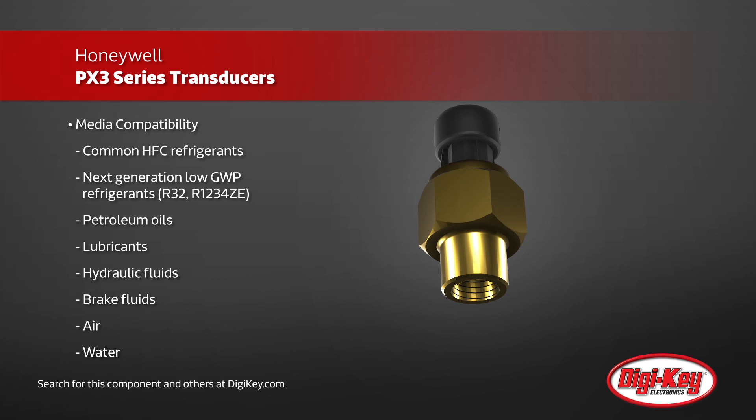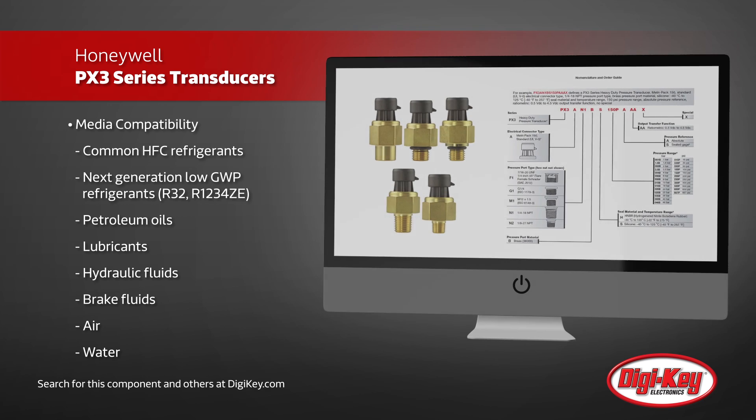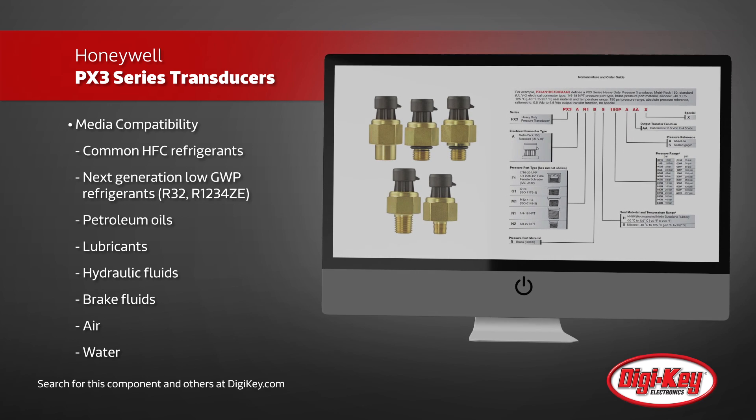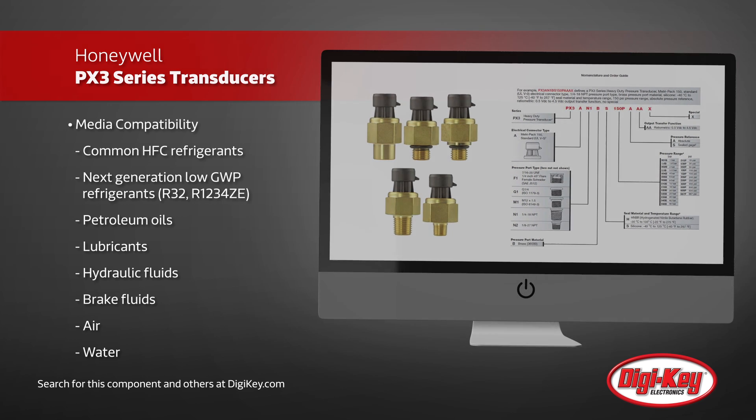PX3 Series provides high noise immunity, high insulation resistance, and high dielectric strength to operate in the presence of wireless signals and other devices, and protect the user and equipment when subjected to overvoltage conditions.